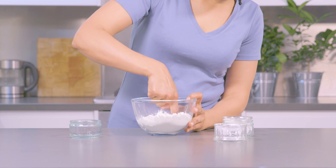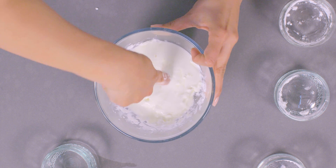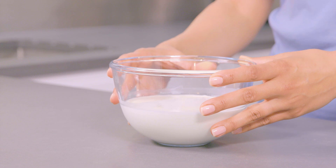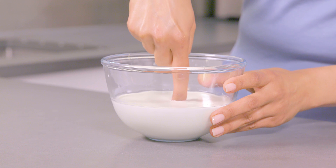Give it a little mix with your finger until it's all combined together. Then move your finger gently through the mix — it's like a normal liquid, right? Next, dip your finger in gently and you'll see it still acts like a liquid.